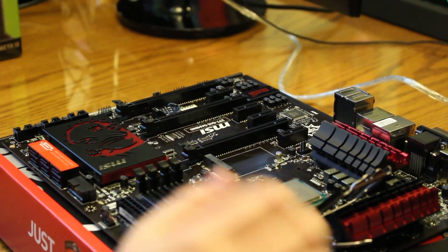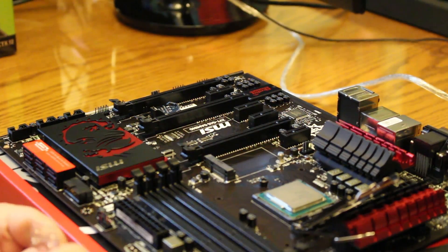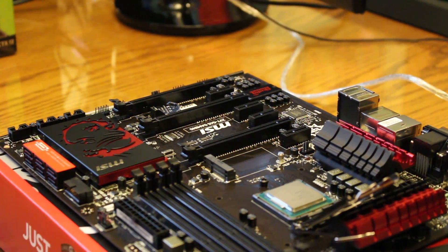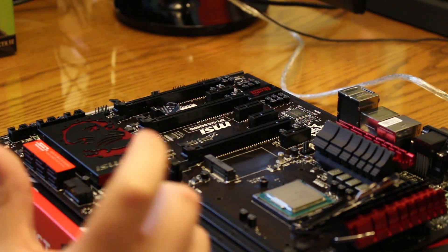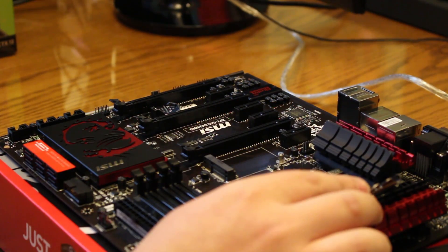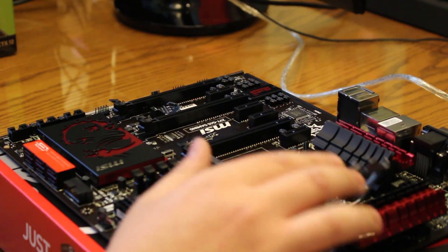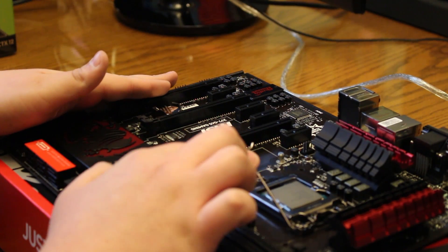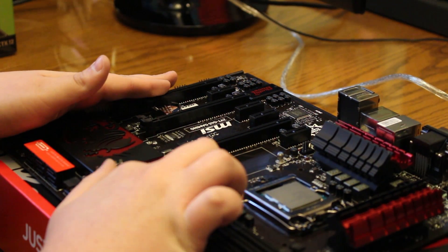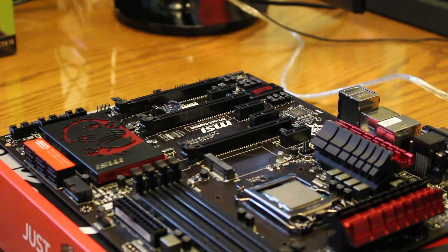Now we're ready to go ahead and fold the arm back. This is always a very, very scary part because it feels like you're breaking the processor when you do this. But you're not — it's meant to sound like that, but it still sounds bad. So let's go ahead and do this. Drop that down and hold the motherboard. I heard it — it was very, very faint. But now the processor is set and good to go. You've installed your processor.